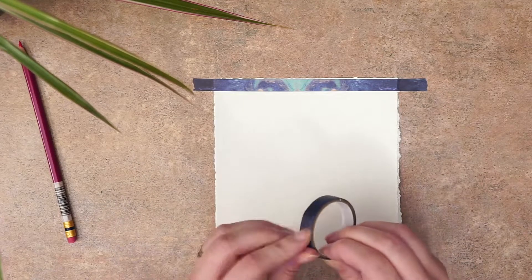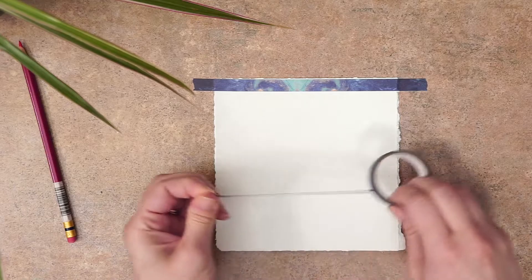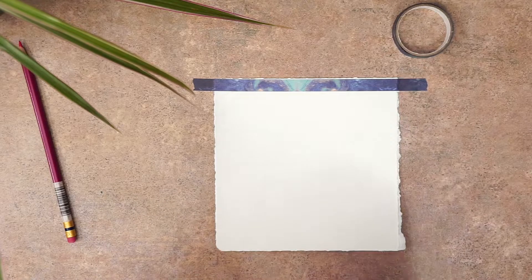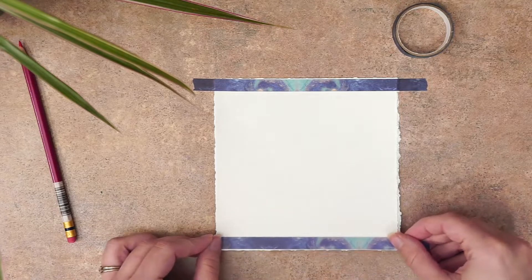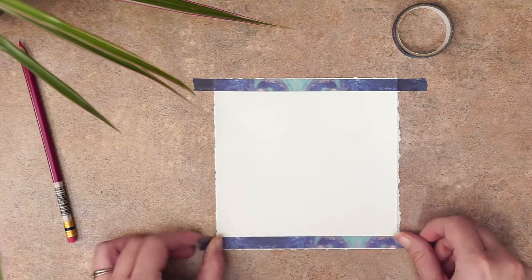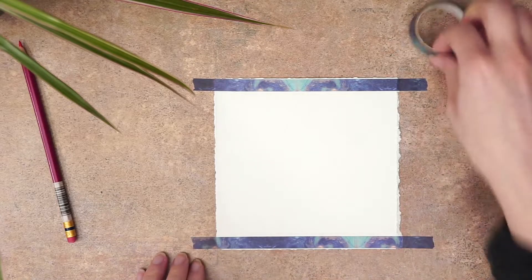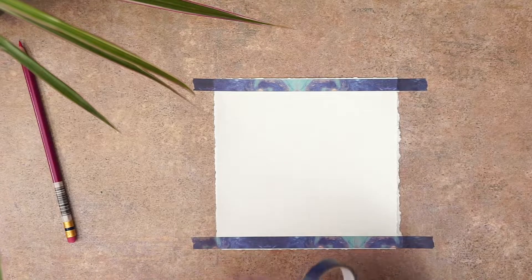First I'm going to tape my paper down to my workspace. This helps keep my artwork in place while I'm painting and it helps create a clean straight edge once I'm finished. I like to use a low tack tape to tape my work down — usually a washi tape or scotch tape works just fine.